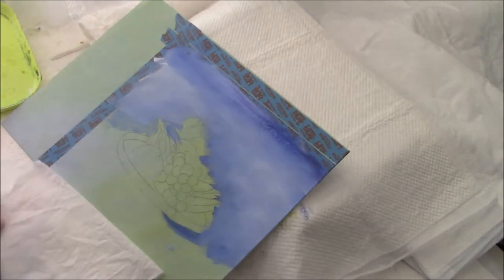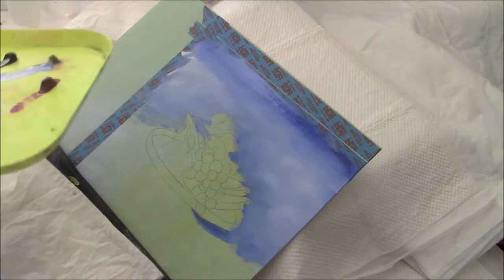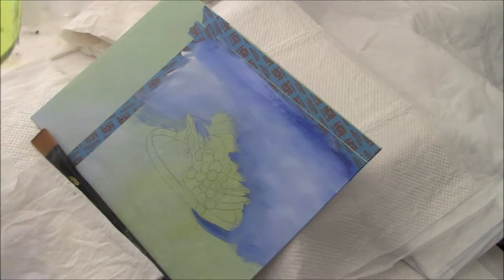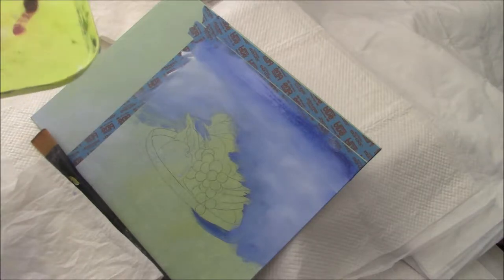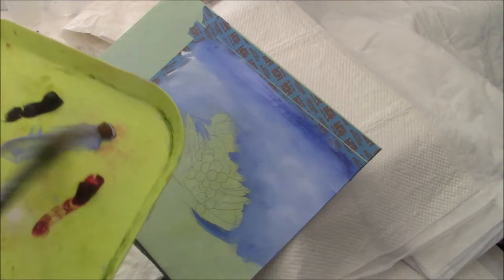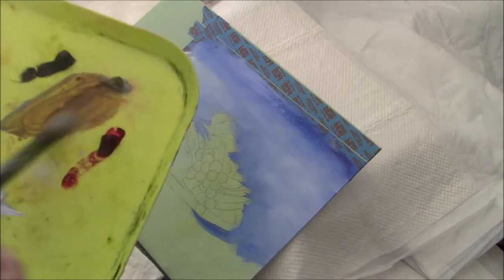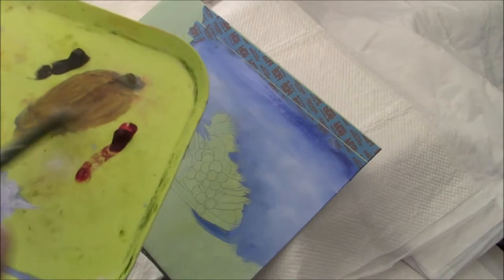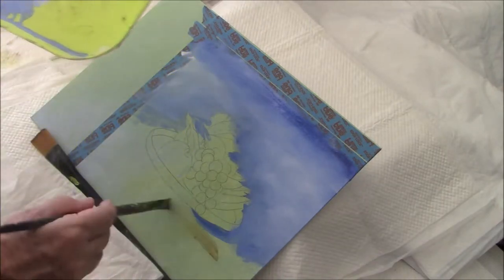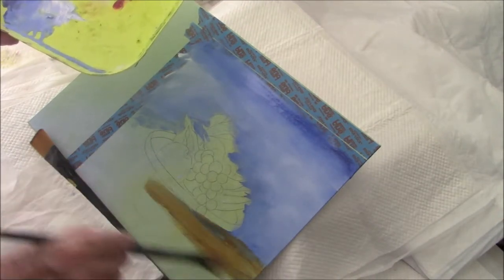I'm happy with that. I find with this heavier board, it doesn't want to stay in camera range. I'm not using an easel because I can't get a good view from my camera with an easel — I can't show you what I'm doing so well. I'm using raw sienna. I managed to get a little blue in it, but we don't care. And I'm painting a table top.